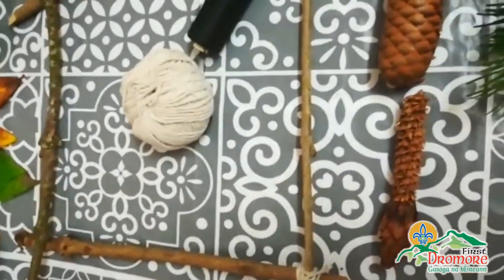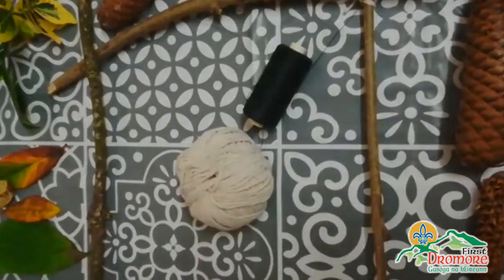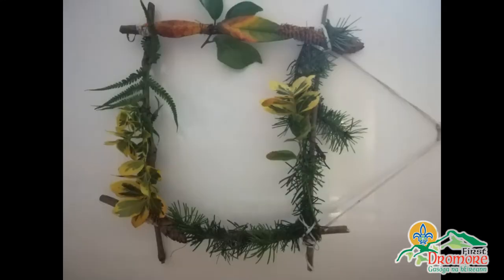So see how you get on and make sure you send in your pictures so we can have a look. Good luck! Bye for now!